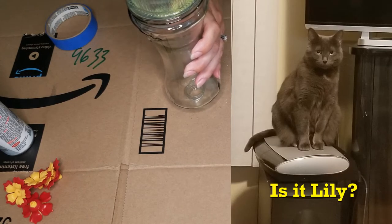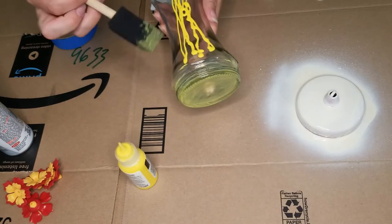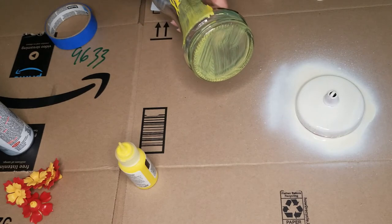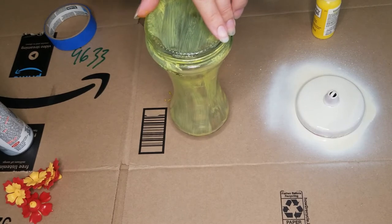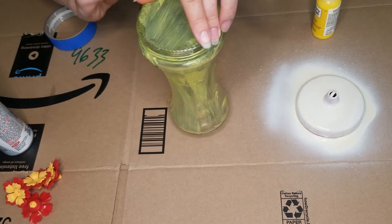I hear a kitty somewhere. So I'm seeing a lot of streaks here. I don't know if that comes off with the wash, or if I will have to buy another hummingbird feeder.